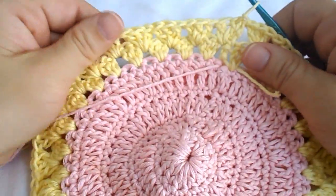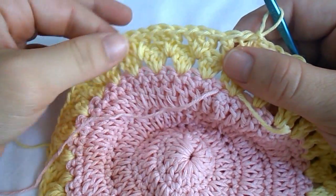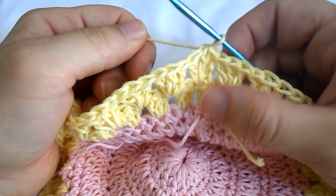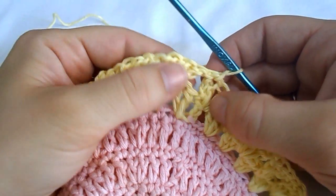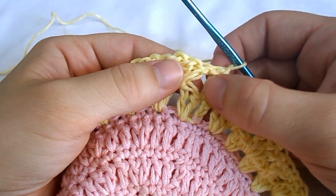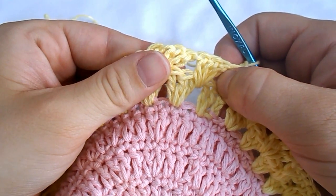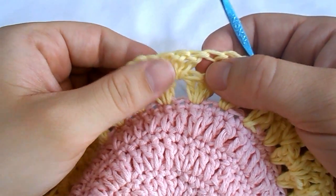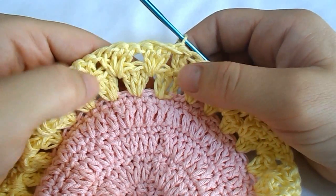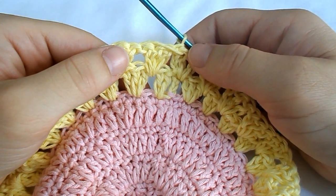What you have to do now is repeat the last row: chain three, turn your work, then work two double crochets into the first chain-1 space from the previous row, and then three double crochets in every chain-1 space. Come back after finishing 11 more rows.